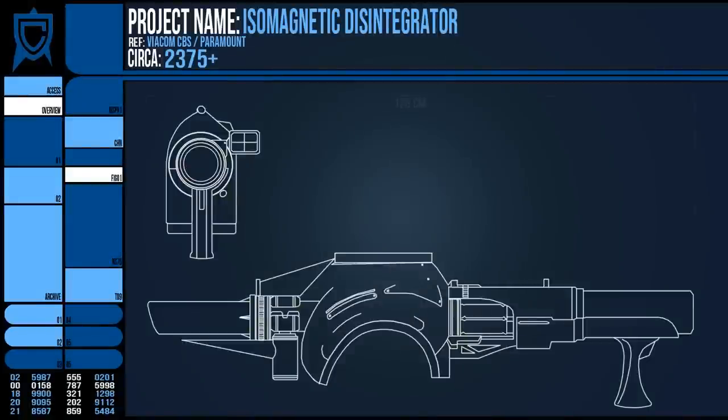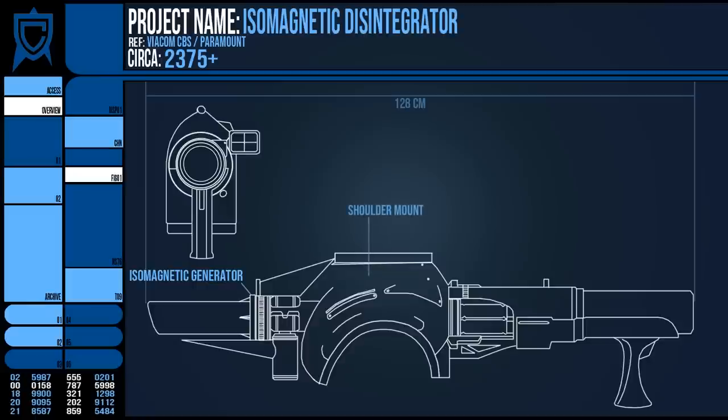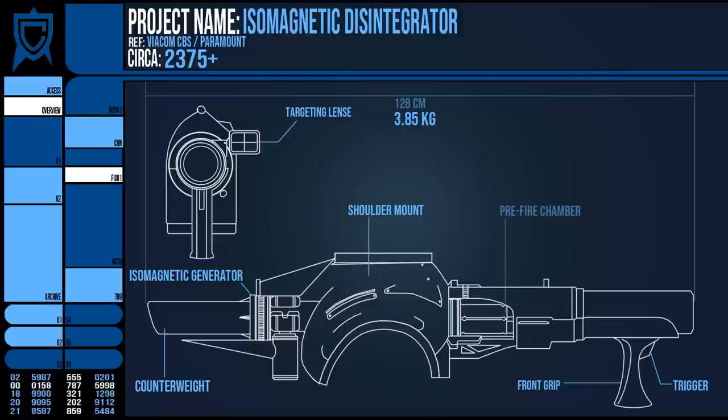The weapon was over a metre long at 128cm, fired from the shoulder while the user looked through the targeting reticule to gauge the shot. The trigger was on the very front of the grip, and the rear overhang was essentially a counterweight. Because of its futuristic construction, it weighs a surprisingly light 3.85 kilograms and had an effective range of 5 to 145 metres.